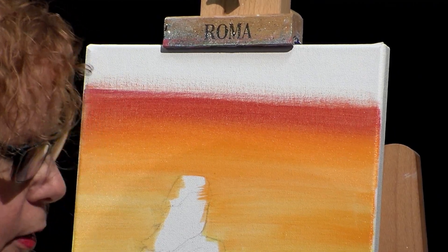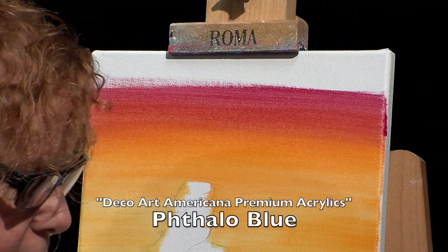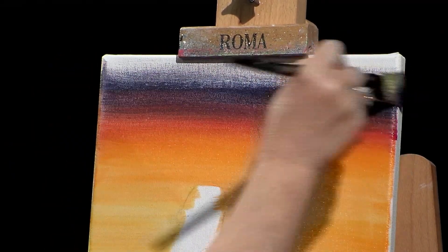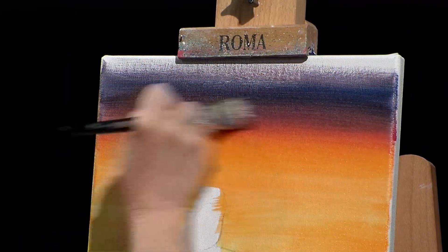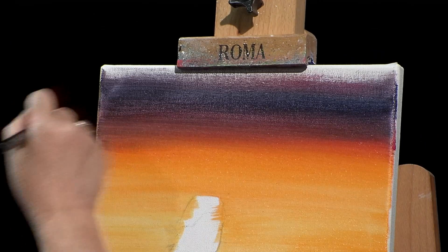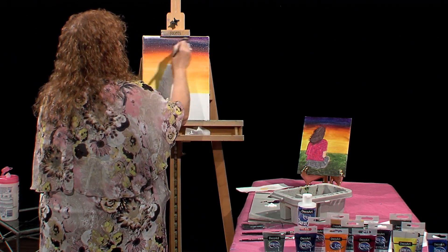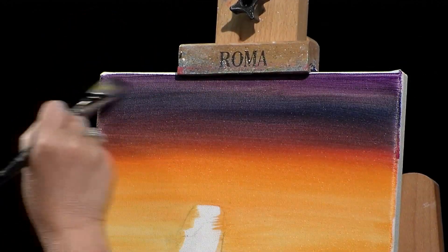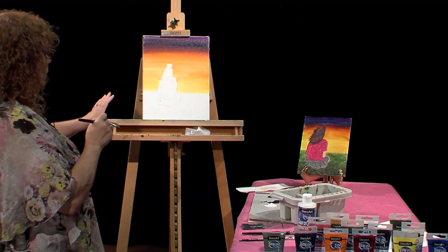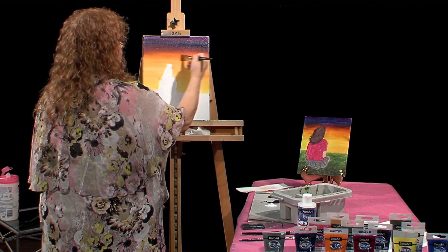The next color I'm going to be going into is the dioxazine purple, which is really dark. Actually, I'm going to put a little bit of blue in there — phthalo blue. I still am not washing that brush because I want it all to come together. It's getting a lot darker, so I'm going to push that out and start blending it. You can see the violet coming out. Now I'm going to go into that dioxazine purple and the top is going to be real dark. How heavy you put this on will determine how dark it is. So it's different but the same — just blend with a light touch.